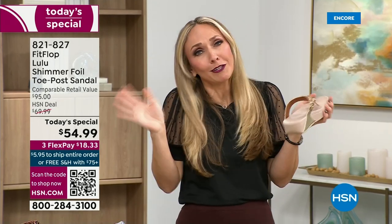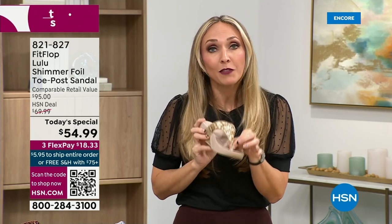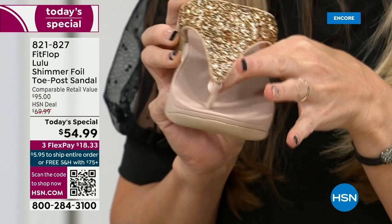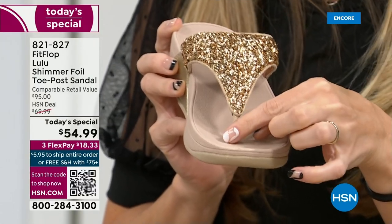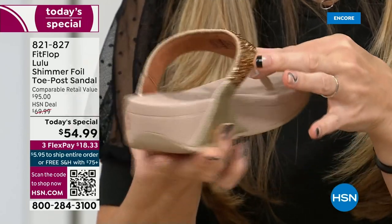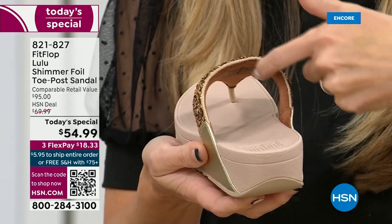I never wore them before — I didn't want to cause any more damage to my feet. FitFlop's toe posts are padded. They are, I repeat, padded with microfiber on them. It's hard to see, but these are microfiber-lined with the seam on the outside. On the underside of the upper, you have this delicious padding with microfiber. It feels like you're wearing a slipper.